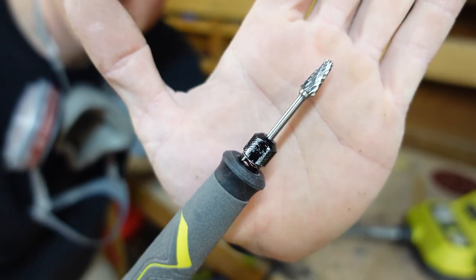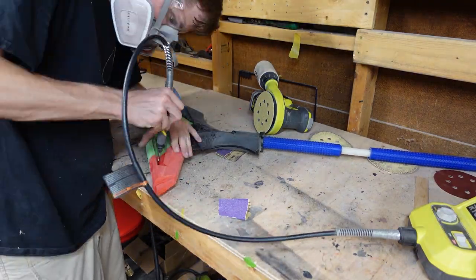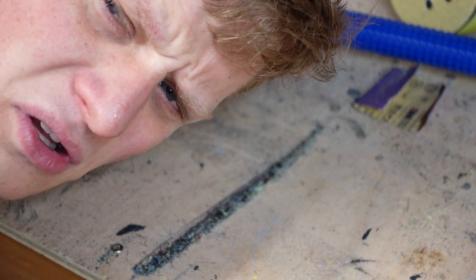So I started using my Dremel. I picked up some of these carbide drill bits and these eat through plastic. If you guys are wondering why I always tell you to wear protection, it's because of this — this is like an hour of debris. That wouldn't be fun to breathe in, would it?